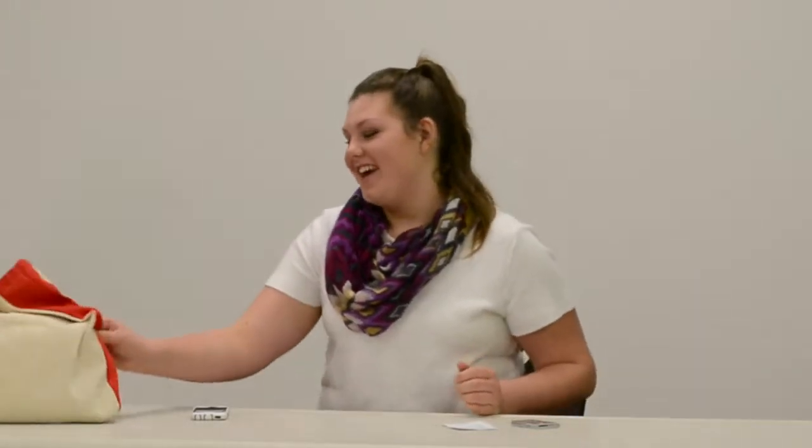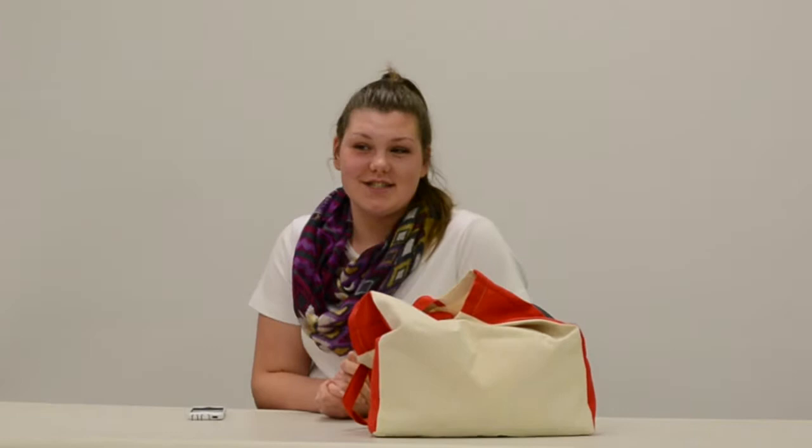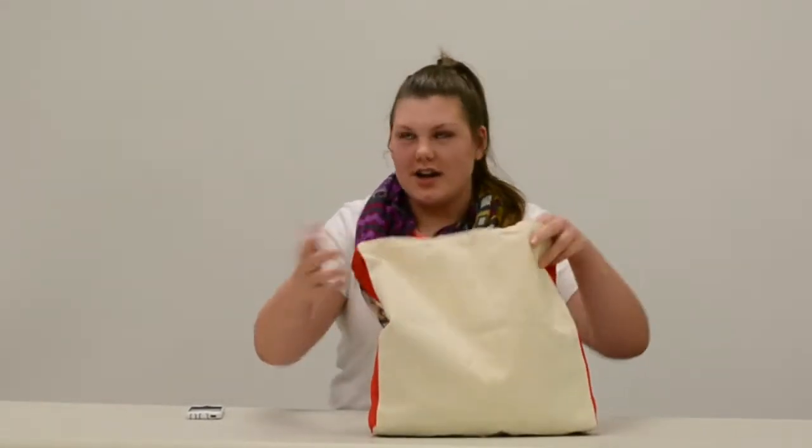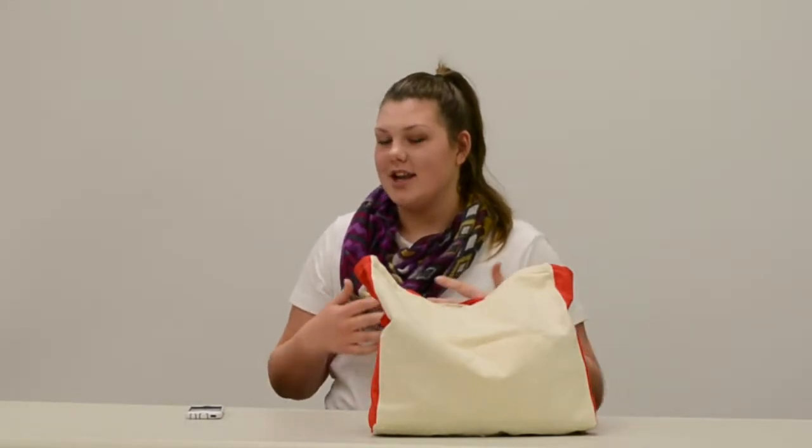Hey guys, welcome back to my channel! Today I'm going to show you how to do your makeup. I'm going to be using all natural ingredients that you can find in your refrigerator or in your cabinets. Depending on what product you're using, you don't have to use exactly what I'm using here, but something along the lines of it will be good.